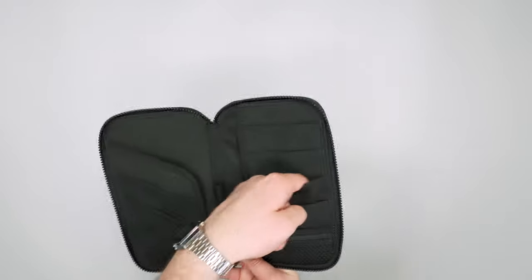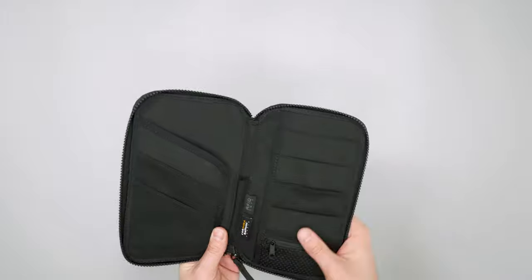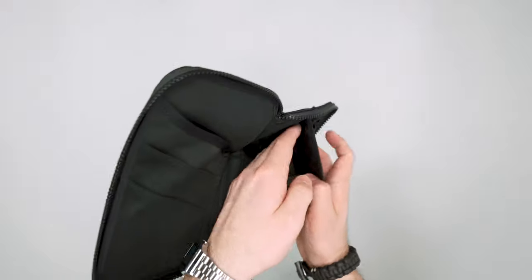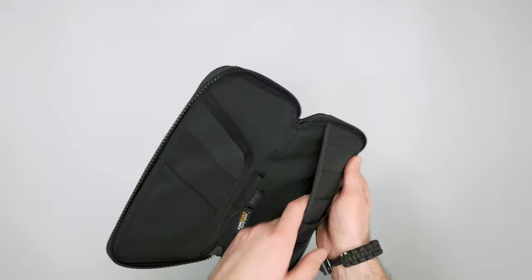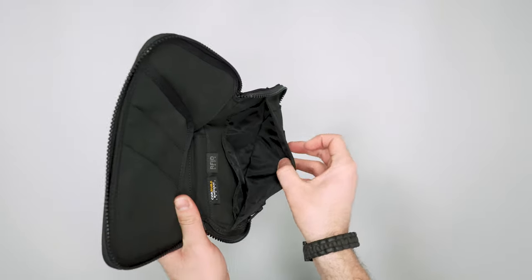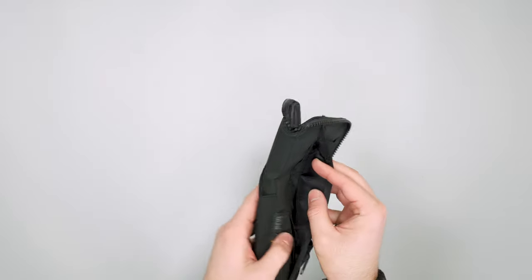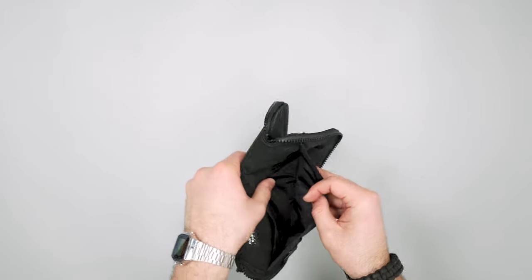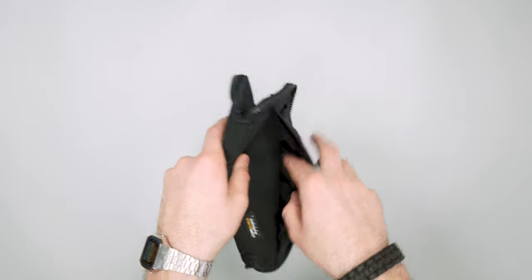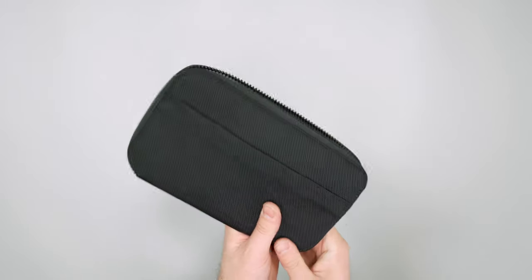There are card slots here — looks like four — and I like that they're tiered so it's pretty easy to access the cards inside. Opening it up, it has a wallet feel down here where you can toss in cash. There's also a middle nylon divider pocket, so when you open it up it's like a wallet. For example, heading to London: USD on one side and British pounds on the other. Having that currency separator is always really helpful in a travel zip wallet.